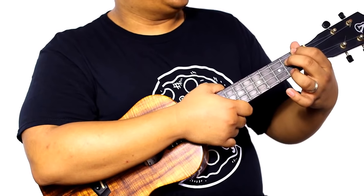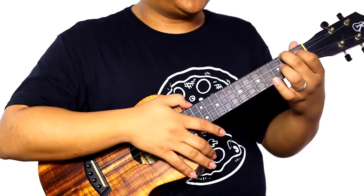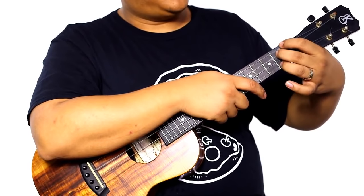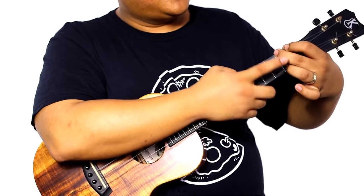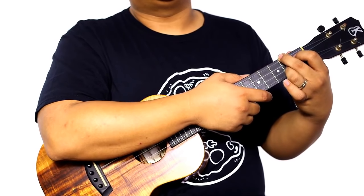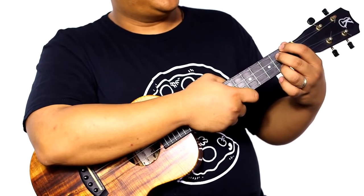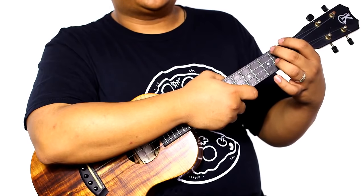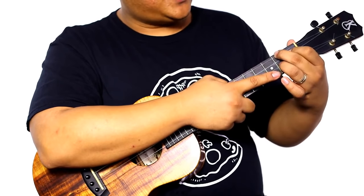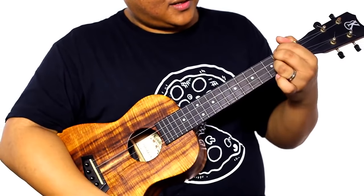Our next chord is F sharp minor. Switch your pointer and middle finger: middle finger goes to the G string second fret, pointer finger goes to the C string first fret. Middle finger goes up one string, pointer finger goes down one string, ring finger goes up one string — same frets. From E7 to F sharp minor: release those two fingers, switch — pointer finger C string first fret, middle finger G string second fret, ring finger E string second fret.